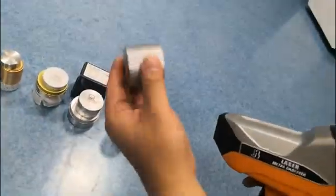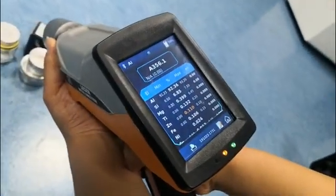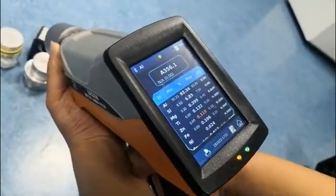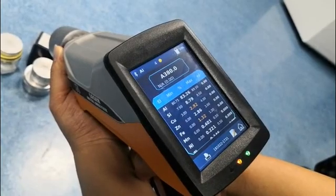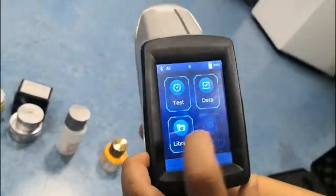We move to another sample. This is 3880. Okay, now we move to copper base.